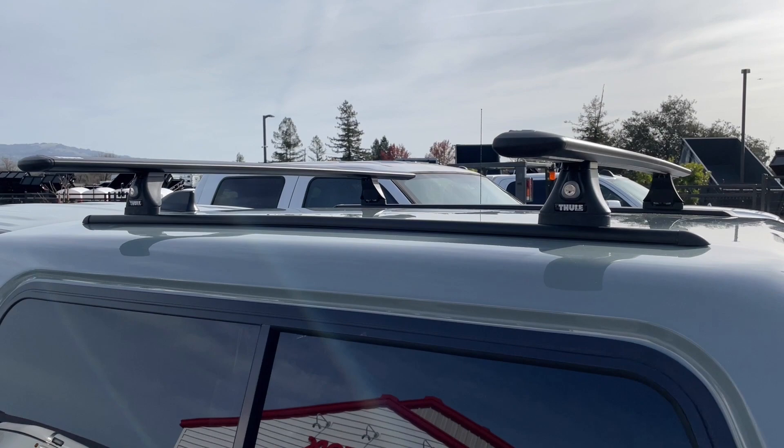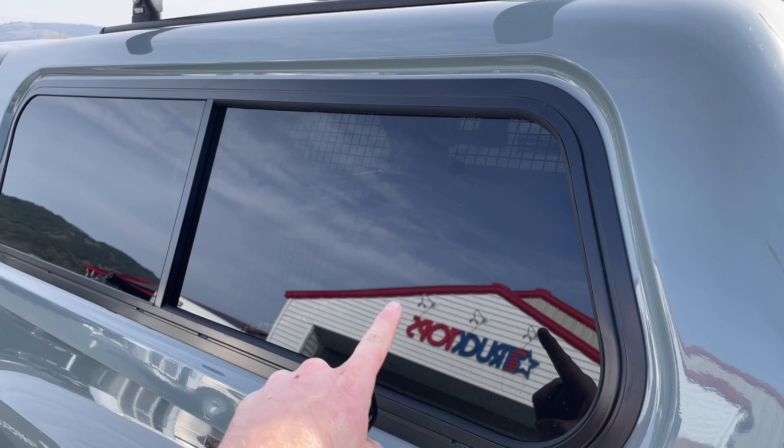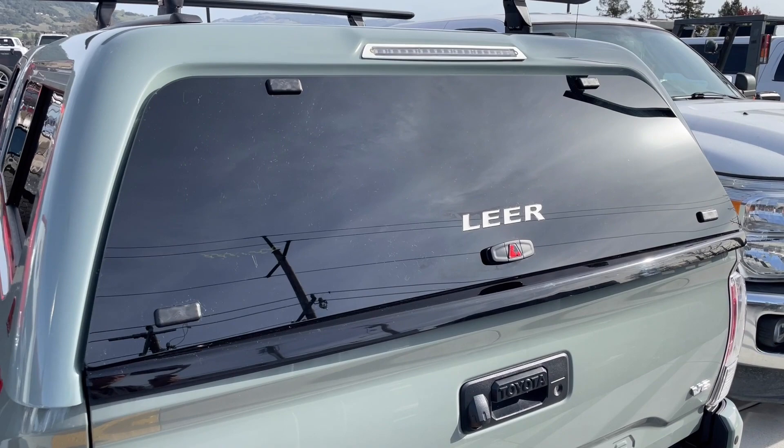The 100XR is known for giving you sliding side windows — a 50/50 slider. This portion right here slides open to give you air ventilation.